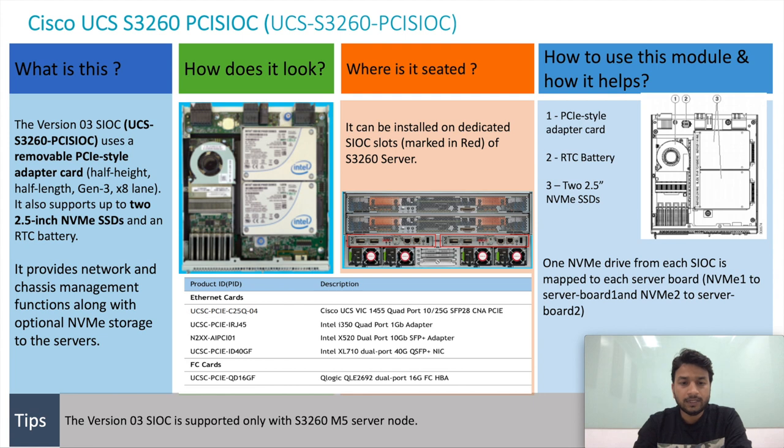I have included the part IDs of the Ethernet cards and the FC card from the spec sheet on this slide as well. I have also included a picture of the third-generation SiOC with the top cover removed. On the left-hand side you can see VIC 1455 installed on the PCI slot, and on the right-hand side you can see two NVMe SSDs installed on slot number one and slot number two.